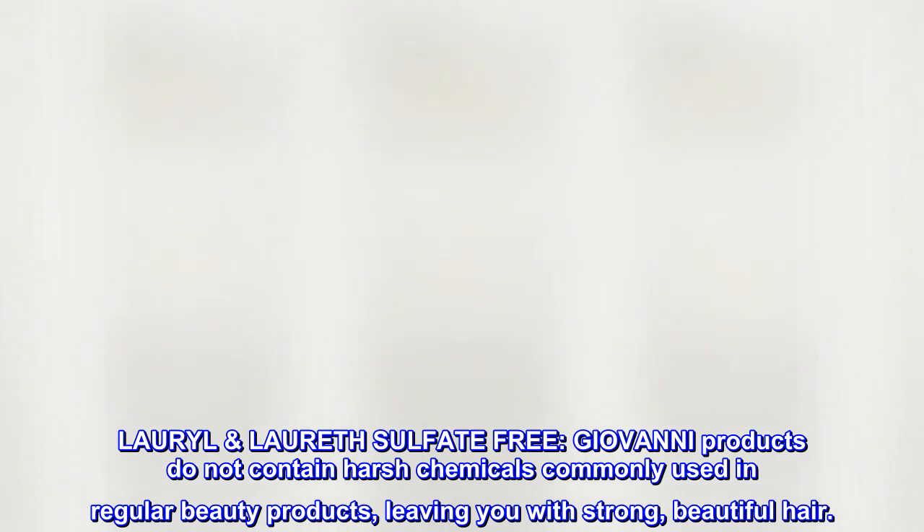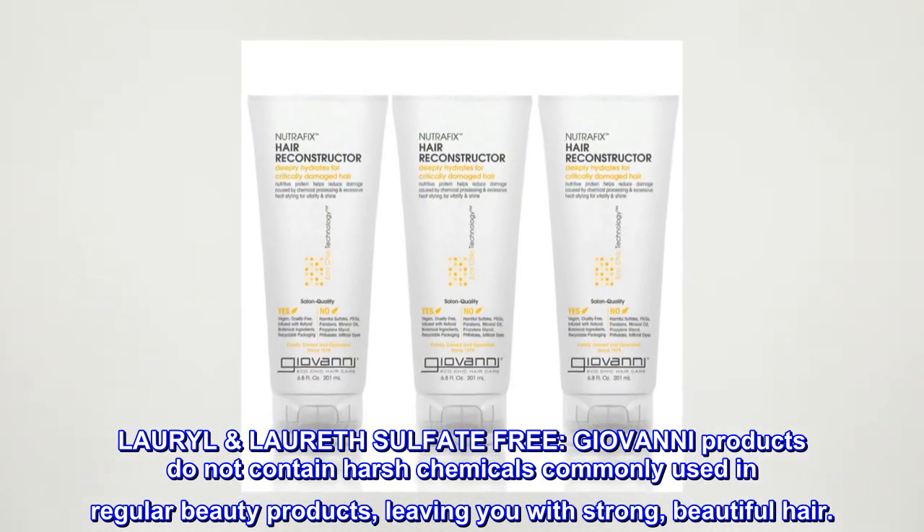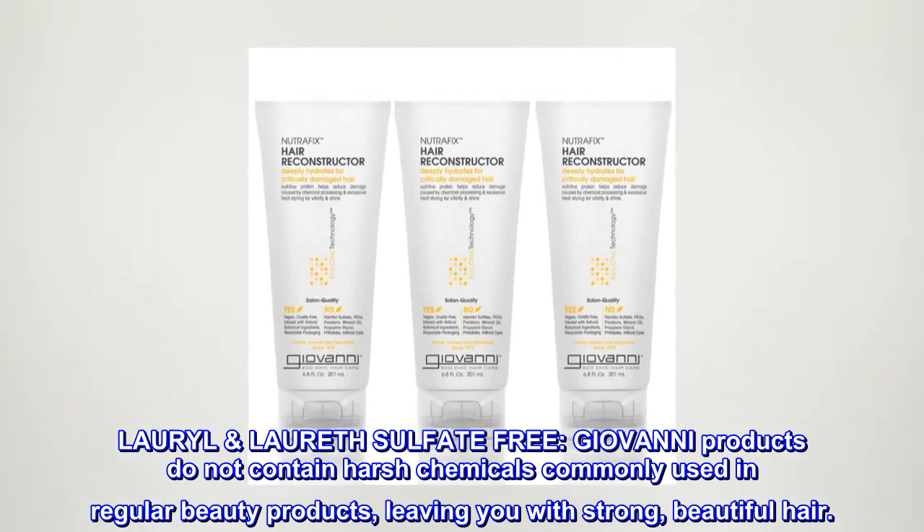Lauryl Laureth Sulfate-Free. Giovanni products do not contain harsh chemicals commonly used in regular beauty products, leaving you with strong, beautiful hair.